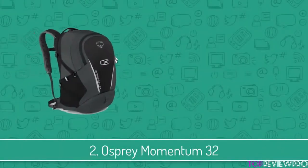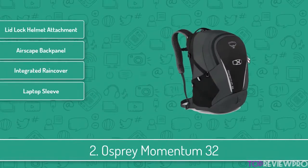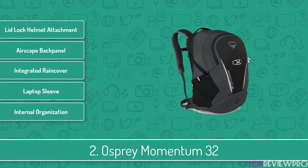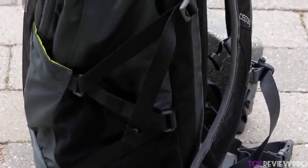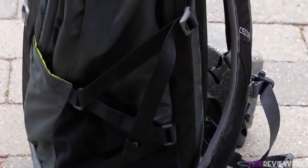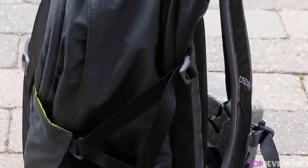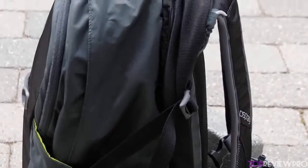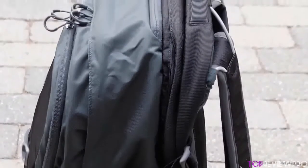At number 2 we have the Osprey Momentum 32. The Osprey Momentum 32 is the ideal choice in the commuter market because of its hybrid pack that can carry any of your assets. It is great for any purpose, even for those who love cycling. It is 20 inches tall, 11 inches wide, 12 inches deep, and weighs only 2.7 pounds. This backpack features air-scape technology in the back that provides ridges for ventilation, keeping you cool and dry on long rides.